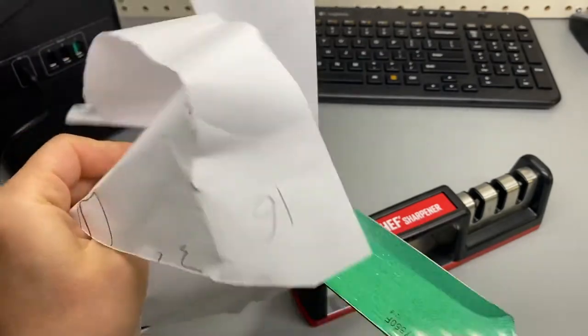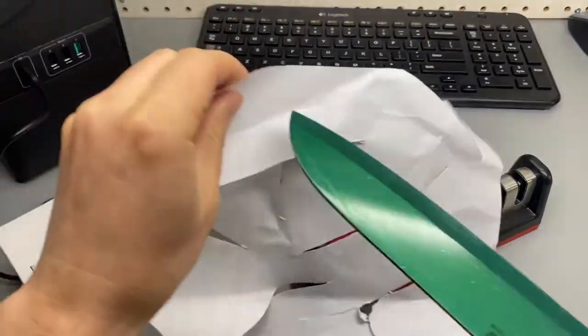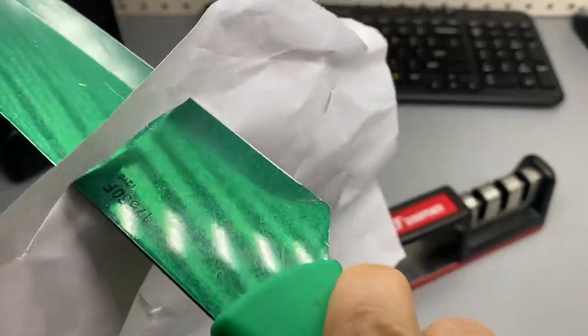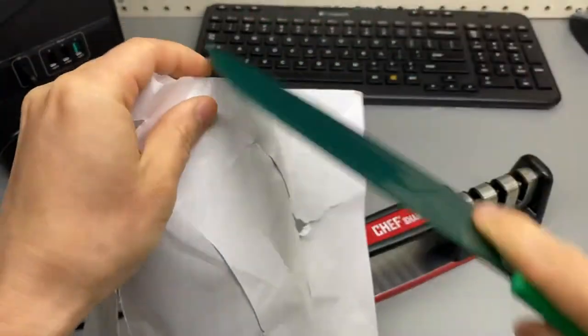The tip isn't very sharp but there's not much I can do about that. The edge, however, is just razor sharp — unbelievable. See how it goes through just like a hot knife through butter? Very, very impressive.